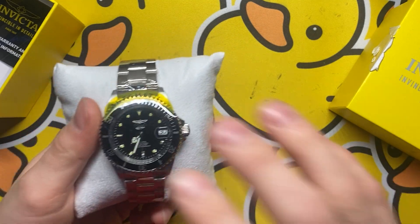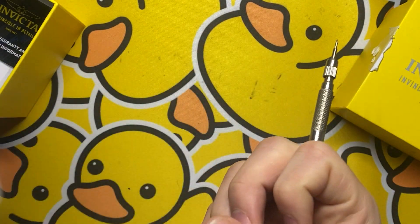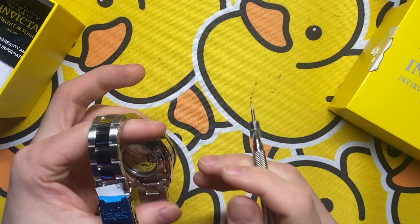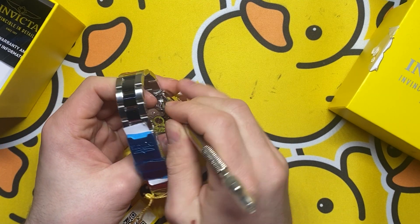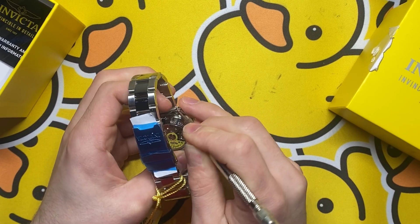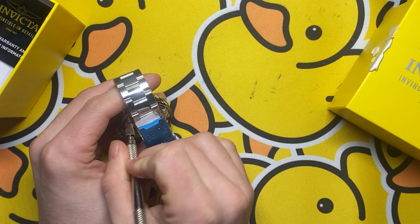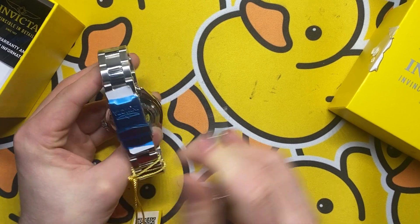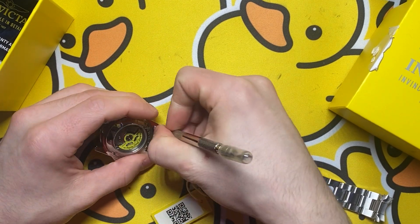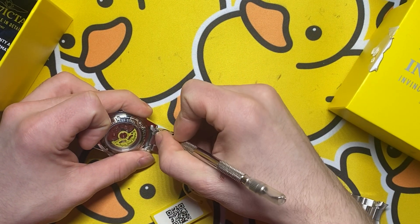It's nothing to write home about, but the prices of these guys have actually doubled, so that can be either a good or bad thing. What we're doing today is we're going to pop out the spring bars in here and we're going to replace this with a NATO strap. So I'm gonna call this the budget Bond watch.